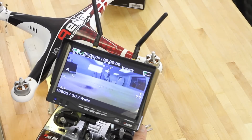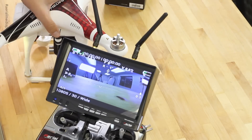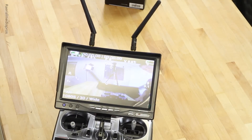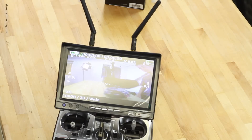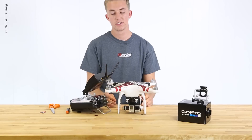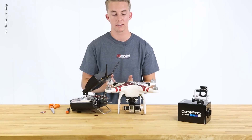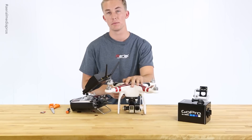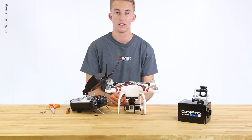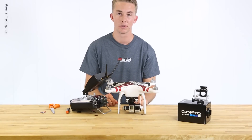It's controllable. Look at that! So there you go — the Hero 4 and the H3 3D gimbal: we get the video signal, it fits, it works. We're so excited about what this camera is going to be able to do. If you're looking for a copter, please visit us at AerialMediaPros.com. If you like this video, please like it, and as always, don't forget to subscribe.